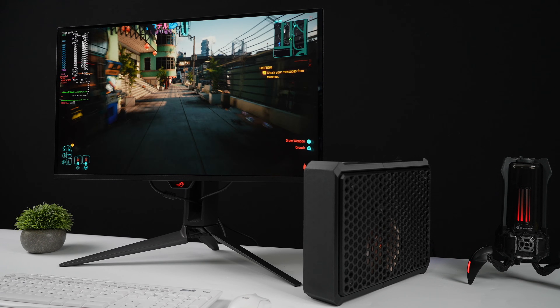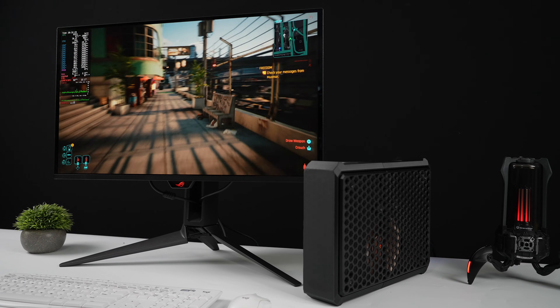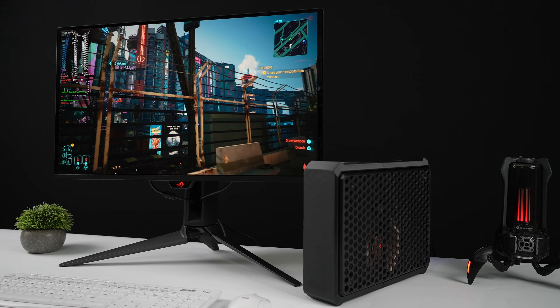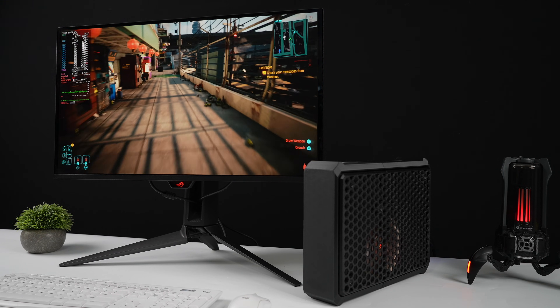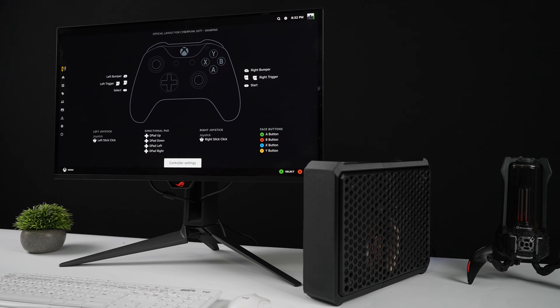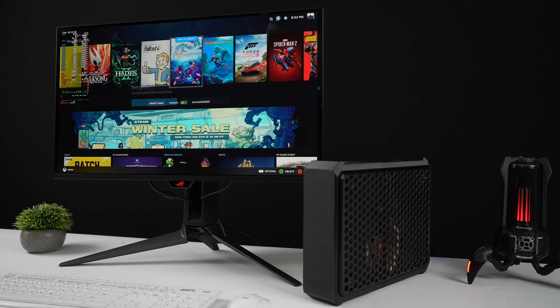This is a DIY open source gaming console that you can actually put together yourself, and the best part about this whole setup is it's quite inexpensive. These things don't cost a lot to get everything put together and put down some pretty decent gaming performance.